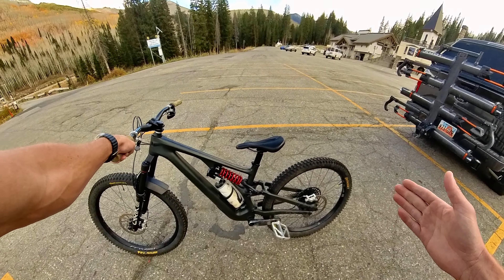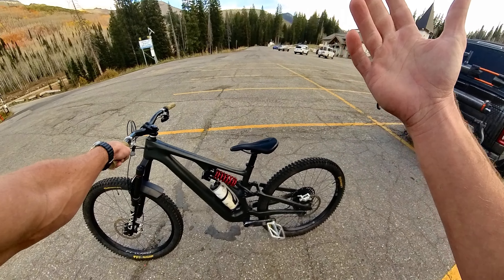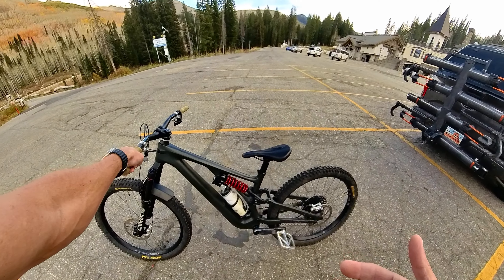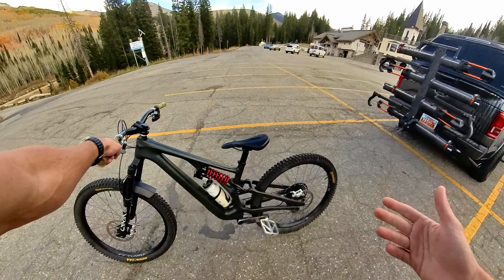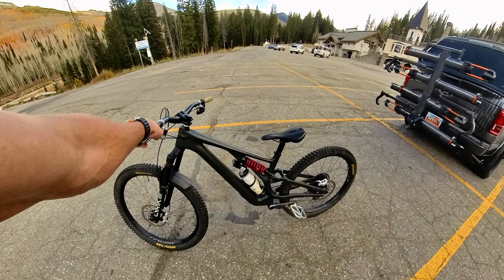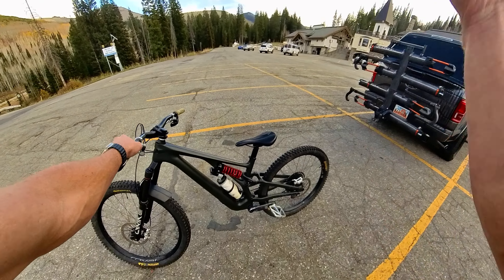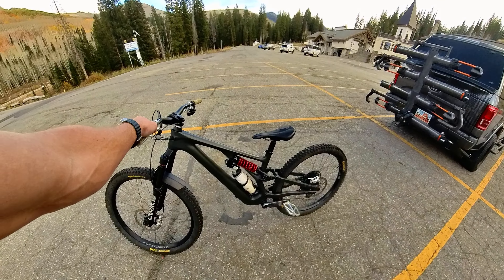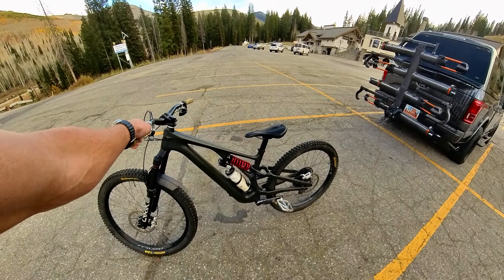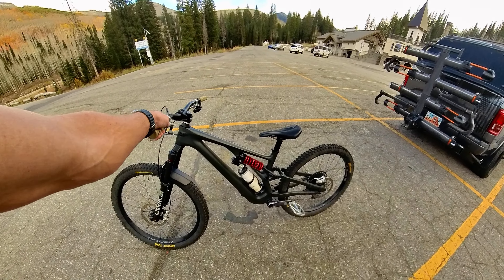I don't feel like I'm getting as much spring out of it popping off the lips of those jumps, so I end up feeling more comfortable. It's more predictable coming off the lips of jumps. If I was more advanced at jumping, maybe I would want that extra pop, that extra preload pop you get from an air shock. But for me personally, right now where I'm at with my riding, this thing was surprisingly comfortable. I felt really, really good coming off lips with this coil shock.